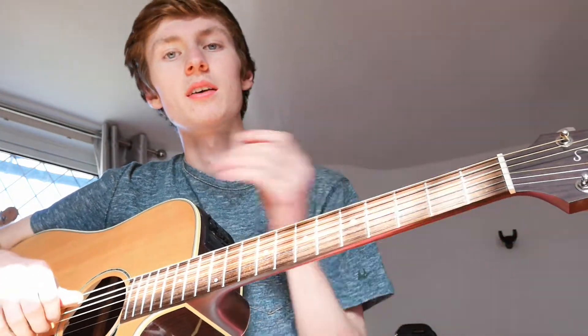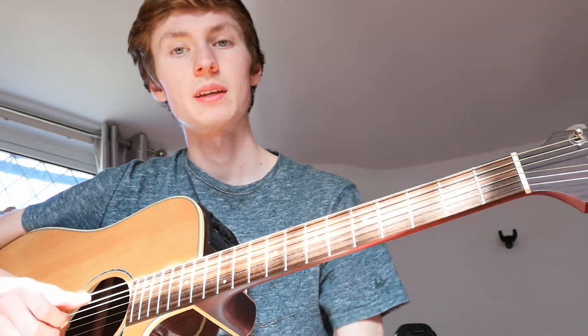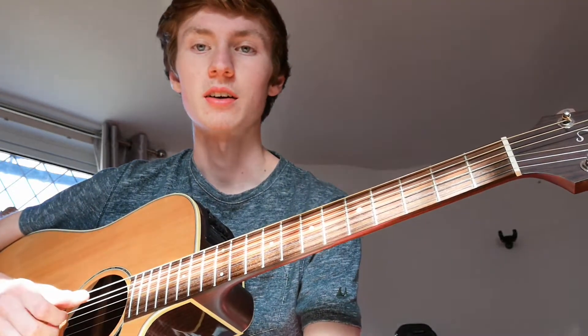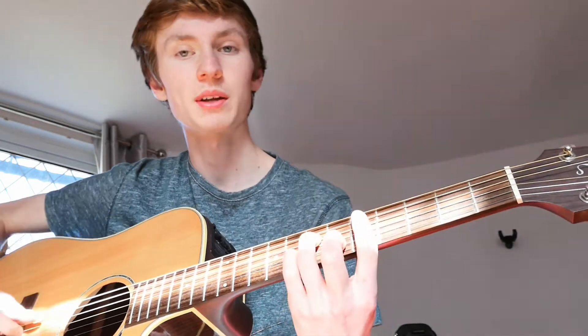Hi everyone. I've got a couple of requests to do 'I Don't Want to See You Cry Anymore' by Adam Melcher - to do a tutorial of it. I'm just going to run through the way I play it and maybe give you a couple of suggestions of how you can play it, just the basics, and then you can leave it open to interpretation. This is the way I do it. I'll just play through it quickly to show you how it goes. When I played it on the cover it was tuned down a step, but that was just so it's easy to sing, so I'll play it in standard tuning the way you probably want to play it.